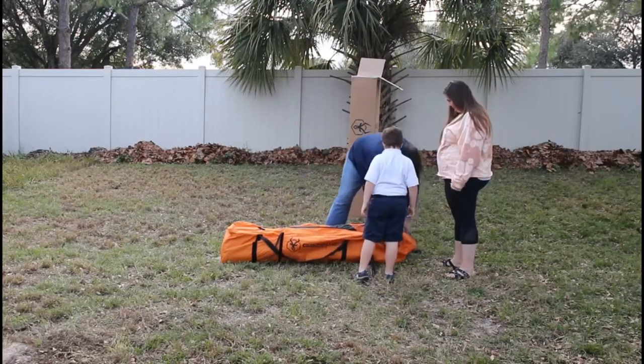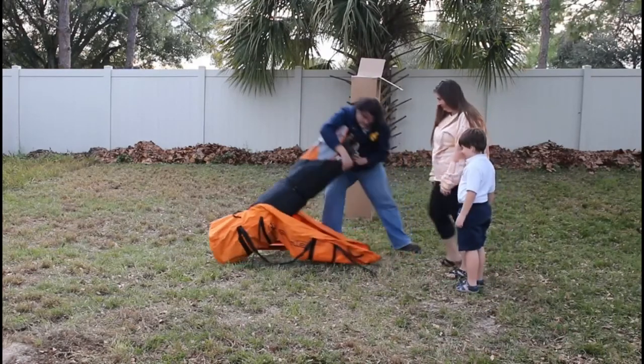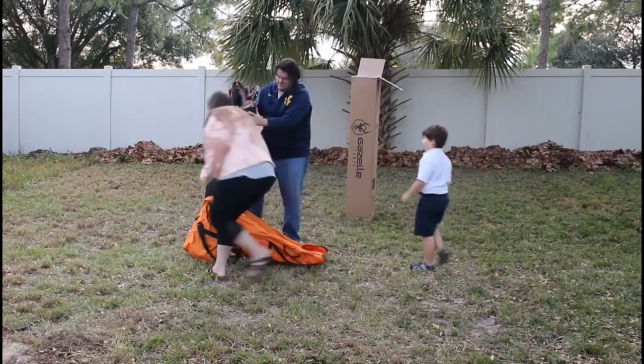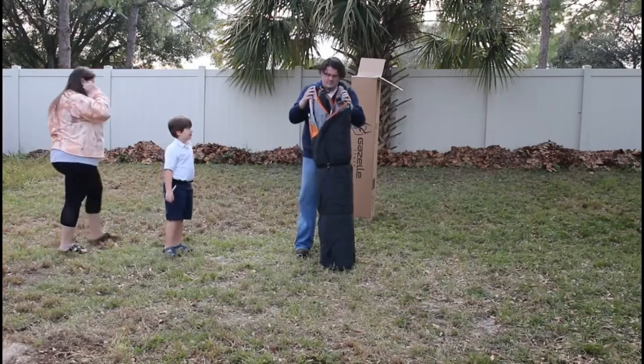Here we're just opening it up. There are nice thin straps that keep it compact. My son is very excited about this. Picking it up out of the bag, it's about 50 pounds — it's heavy but not unmanageable.